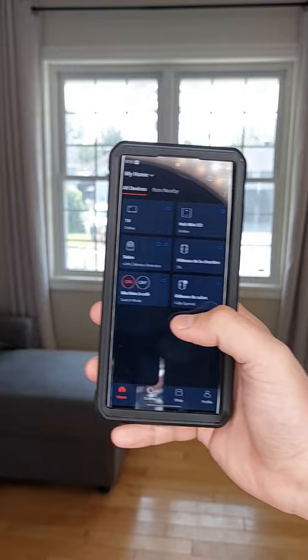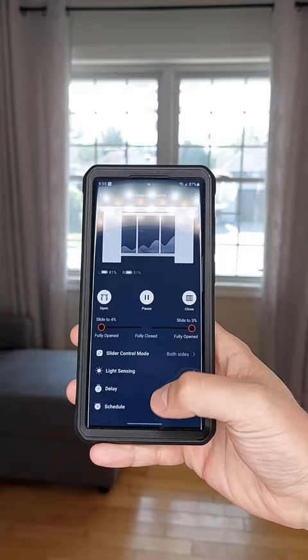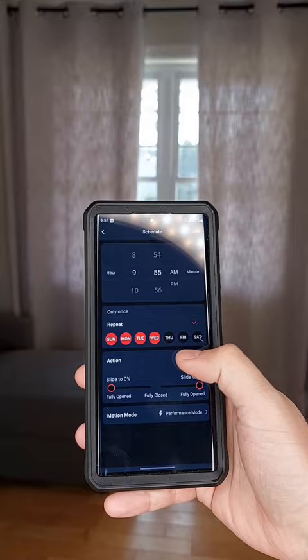With the SwitchBot app you can control them directly, so you can open and close your curtains. You can also add schedules, so you can be woken up by the sunrise each morning or have them close each evening automatically — and this is done without any internet or your phone connected.